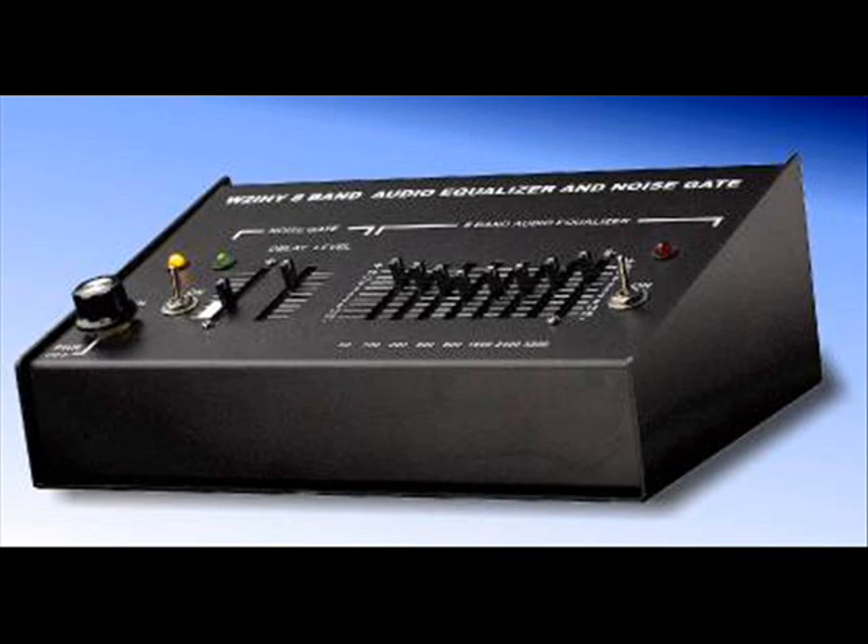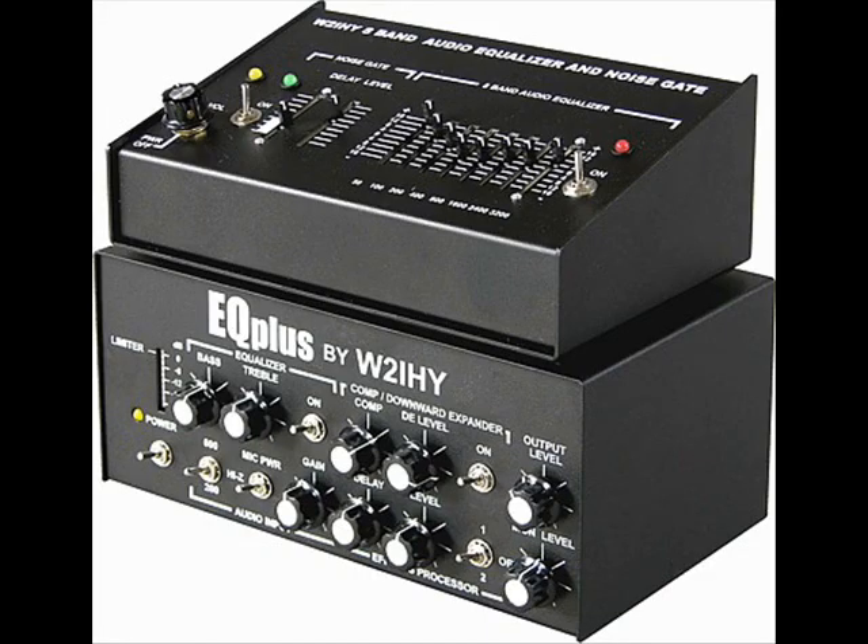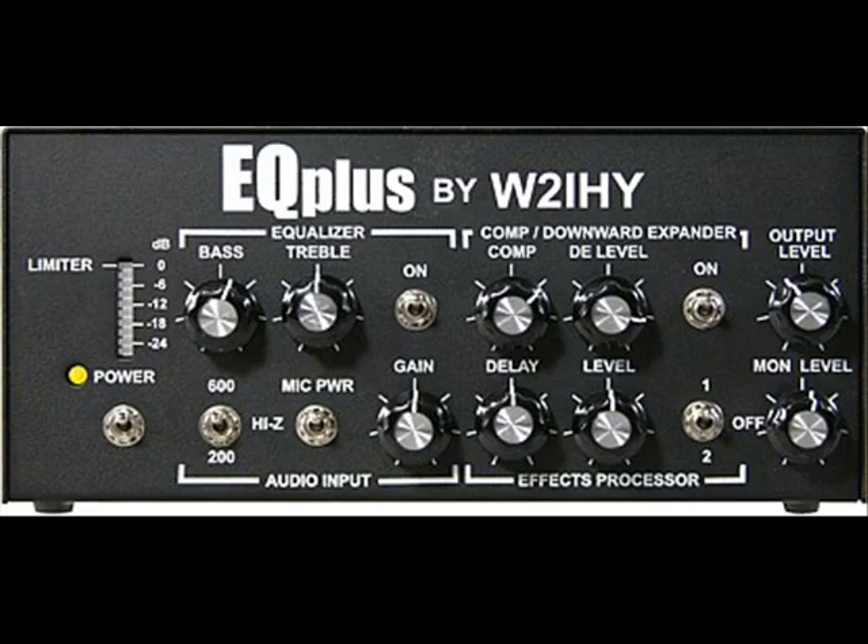Now we go to the effects processor — there you go, that's with the effects processor on. So there you go, it's made a big difference. This is the 8 band equalizer on the EQ Plus by W2IHY.